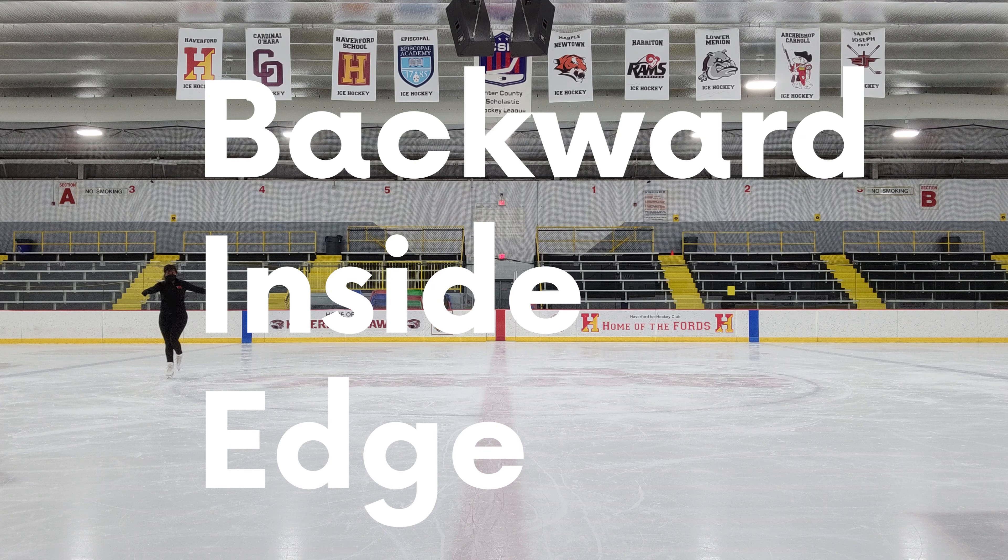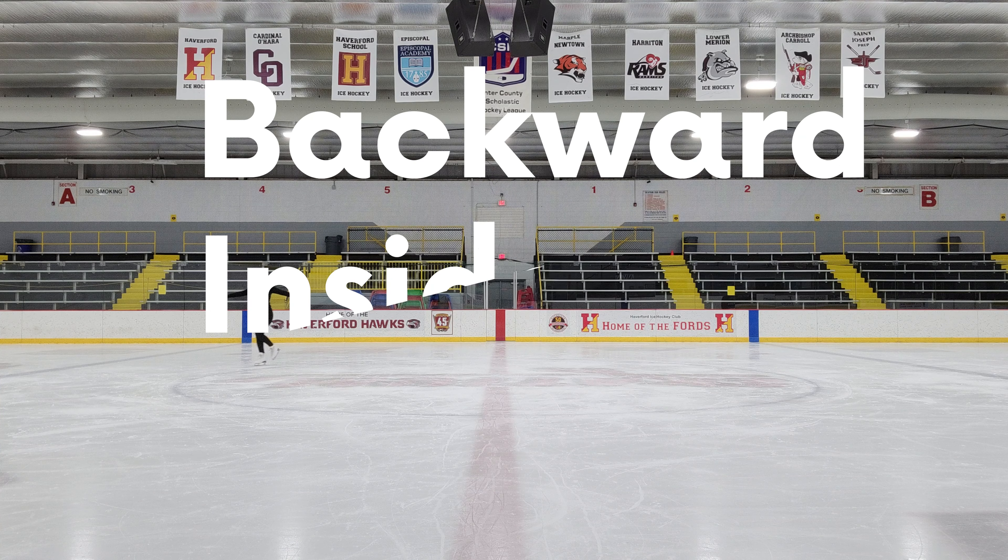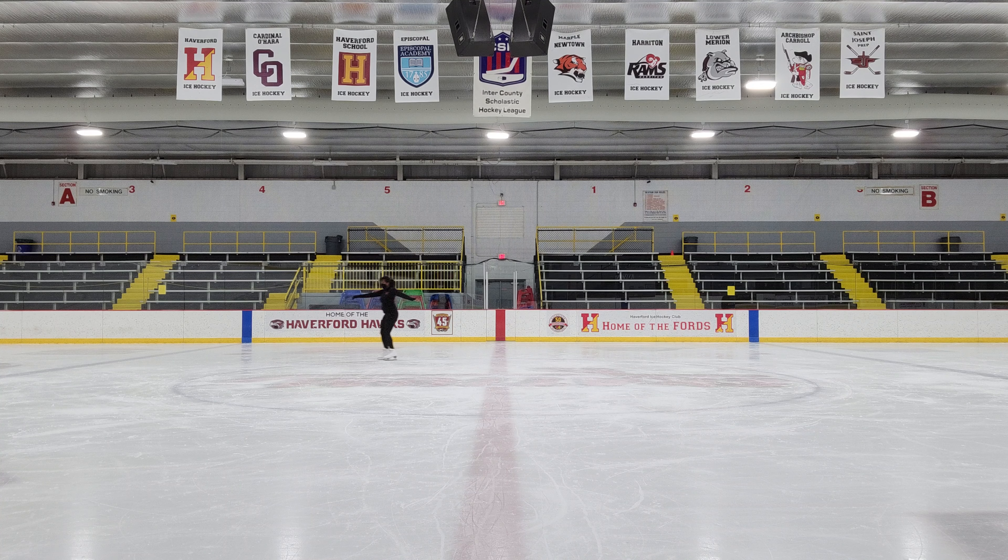Backward Inside Edge. Because there's not a lot to talk about for this one that I didn't already cover for the outside, I'm actually just showing you a really useful way that you can practice these — do a couple pumps, lift your foot up for a second, and then do a couple more pumps until you get more comfortable holding the edge. You might also feel like you need to hike your free hip a little bit higher than you normally would for the outside edge. That is completely normal.